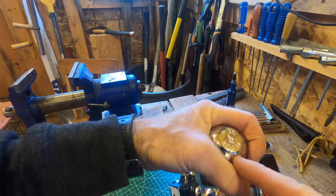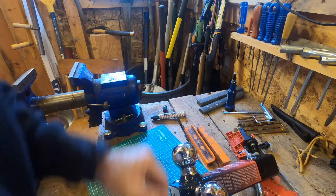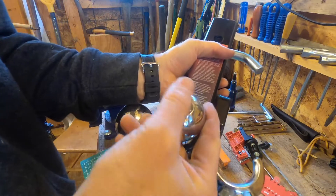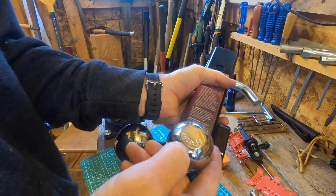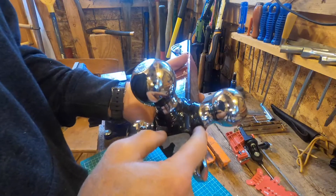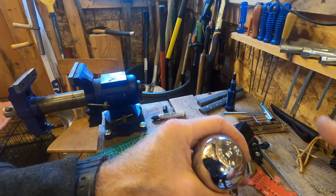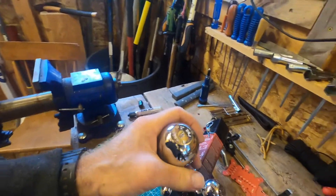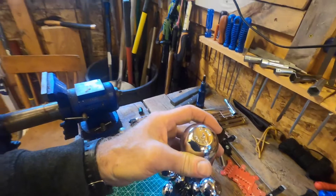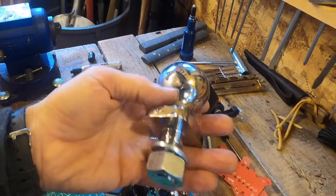3,500 pounds is a little bit on the light side for a 2-inch ball. You can see on this multi-hitch ball, this 2-inch ball is rated to 6,000 pounds — because it's welded on, not bolted on. So if you're running a 4,000-pound trailer or a 10,000-pound trailer with a 2-inch ball, you're gonna want something a little more rugged than this.